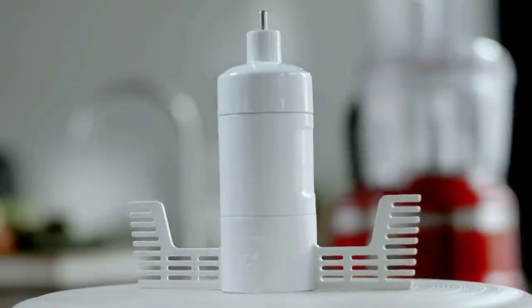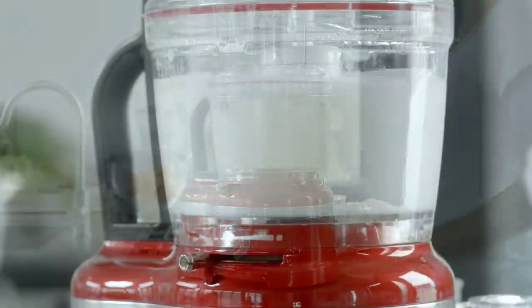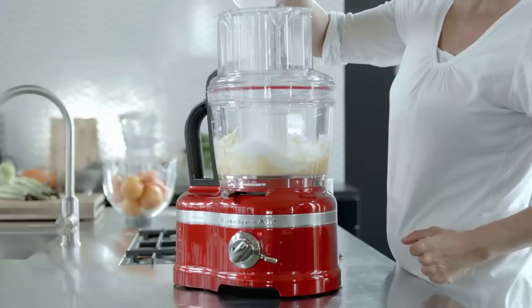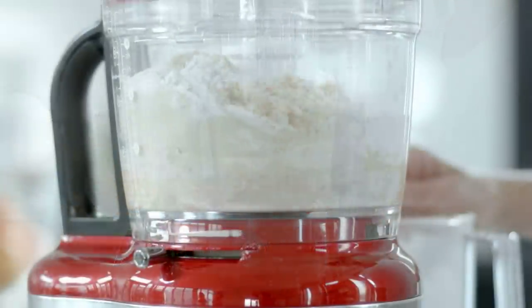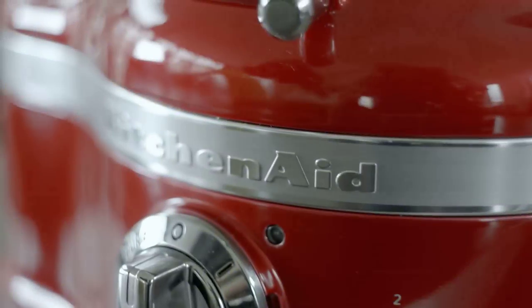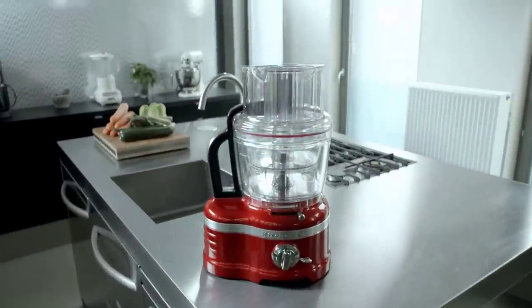The egg whip fits the work bowl and will help you to whisk egg whites as well as double cream. Use the dough blade to create different types of dough for bread, pizza, pasta and lots more. The Artisan Food Processor by KitchenAid produces professional results every time.